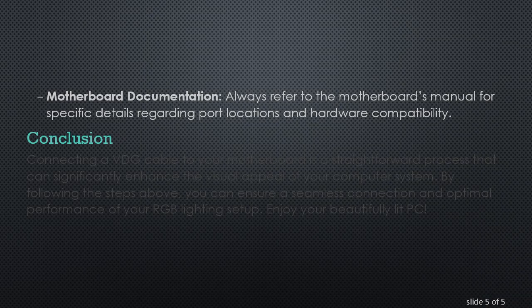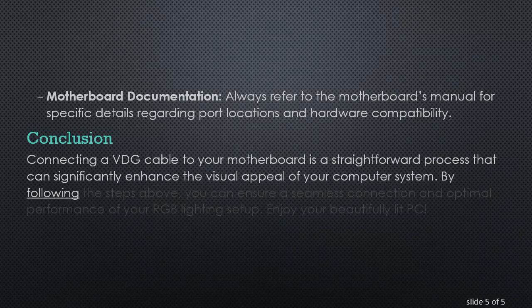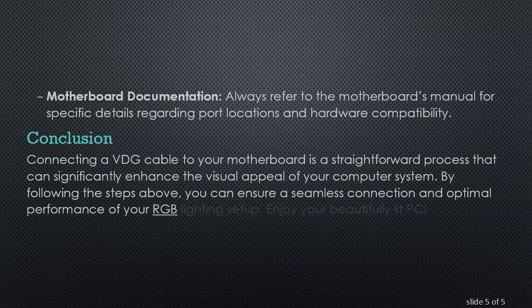Conclusion. Connecting a VDG cable to your motherboard is a straightforward process that can significantly enhance the visual appeal of your computer system. By following the steps above, you can ensure a seamless connection and optimal performance of your RGB lighting setup. Enjoy your beautifully lit PC!